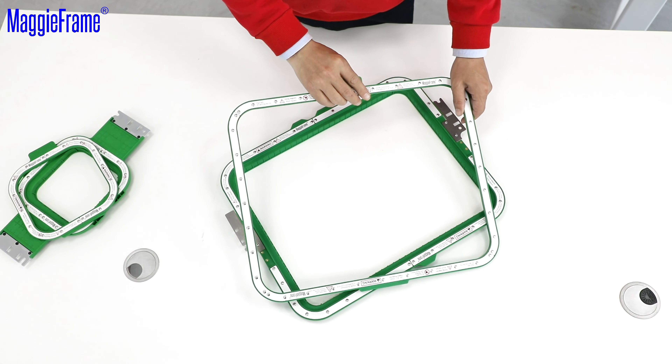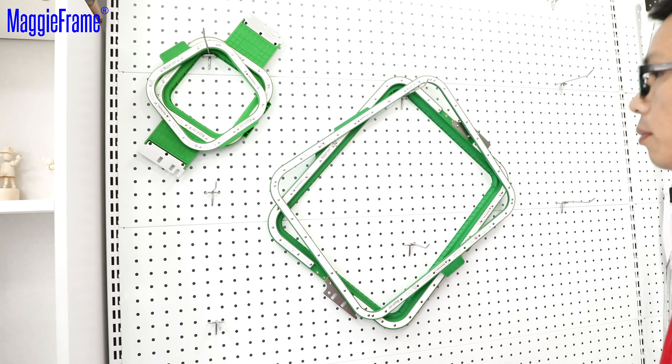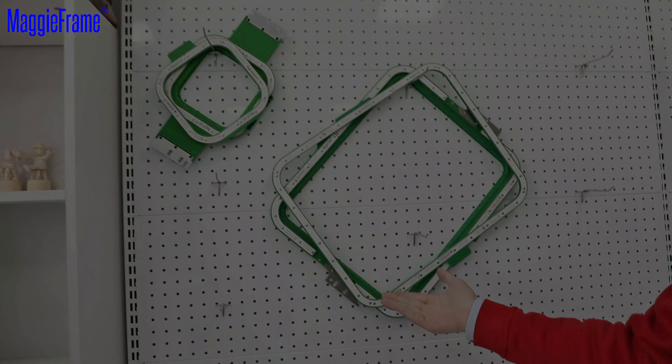Then I will show you how to store the Magiframe. When you store the Magiframe, just hang it on the hoop like this. Just pay attention to the next tip.